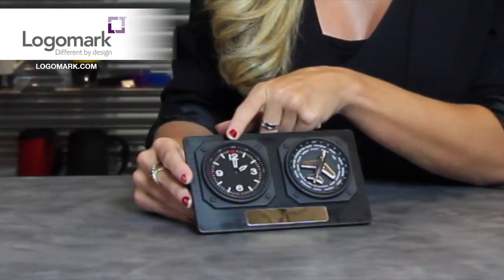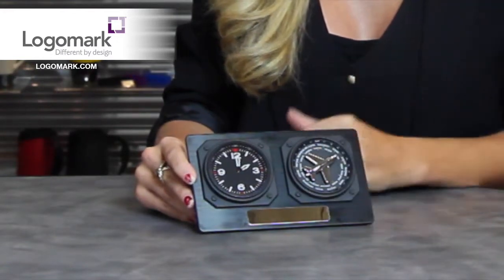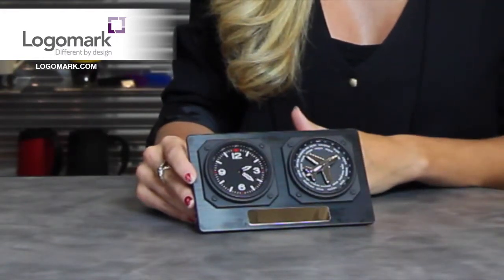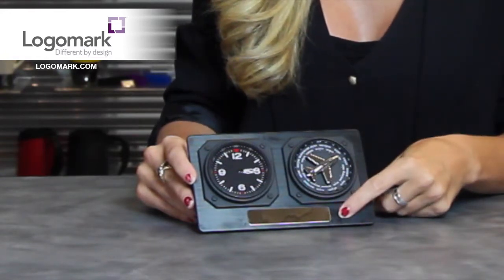This clock includes an analog clock, and you can rotate the airplane to any heading and it will set to one of 24 time zones around the world. The decoration method is going to be laser engraved on the front and the bottom.